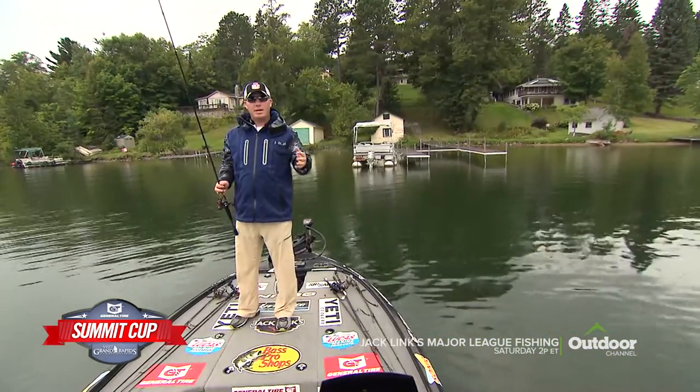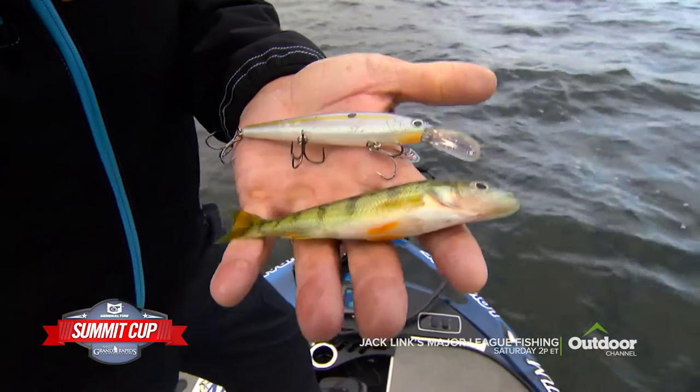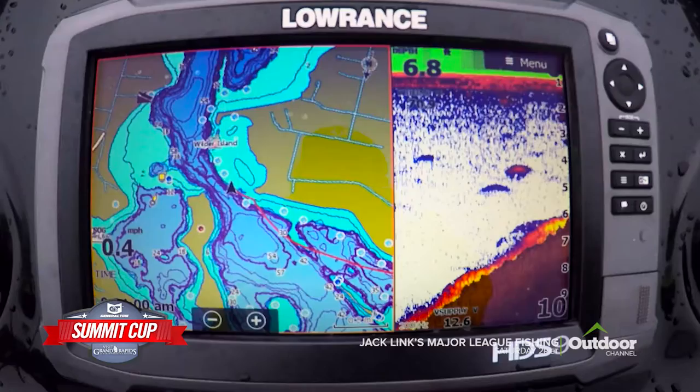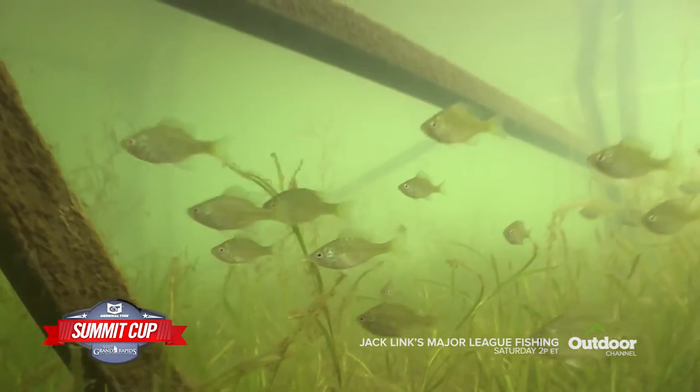I used several different techniques to make it to the championship round. I thought the big key here would be to locate some schools. It's that white belly that's kind of key — you want a color that's natural, but it's more important that it's visible to them. If you can find some on the graph, nine times out of ten they're going to bite. Docks plus bait equals bass!